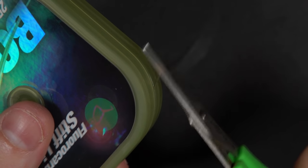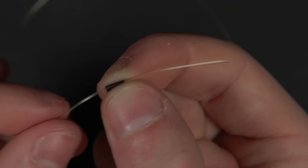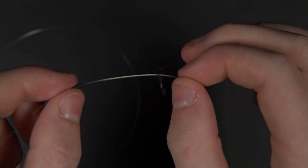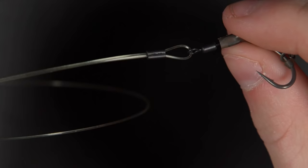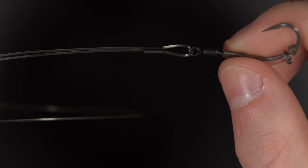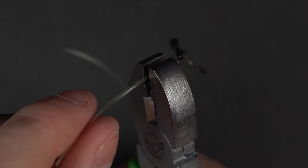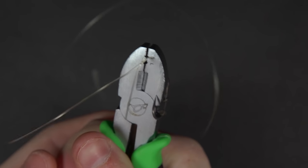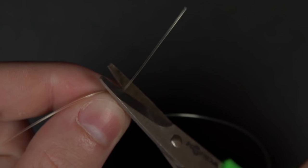Next, take about eight inches of boom material and one of your crimps. Pass the material through one of the barrels of the crimp, then thread the material through the ring on the spinner swivel. Pass the material back through the other barrel before compressing the crimp with your crimping tool. Put the crimp into the small groove on the tool — this is shown by the letter S — and firmly squeeze to compress the crimp. Now trim the tag end.